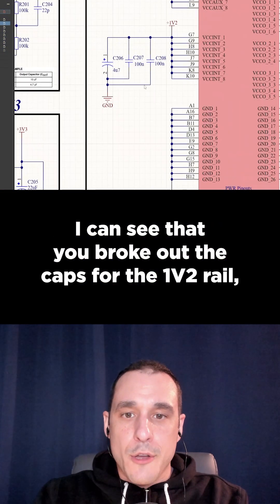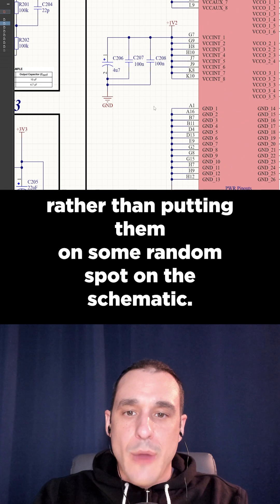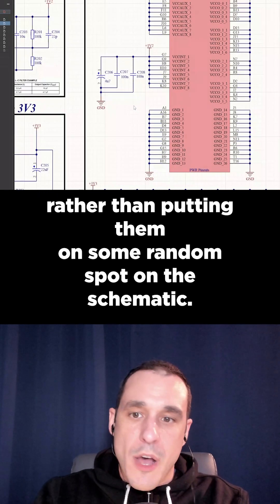I can see that you broke out the caps for the 1v2 rail rather than putting them on some random spot on the schematic.